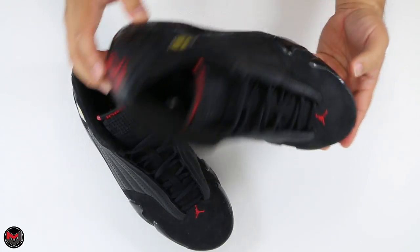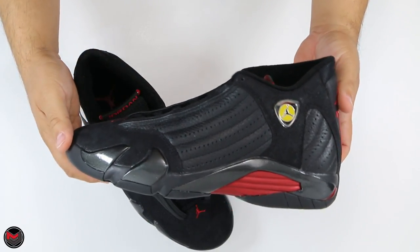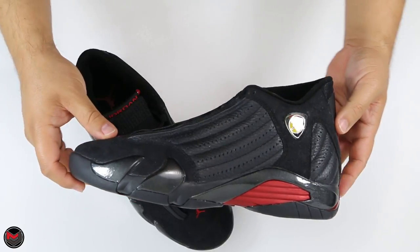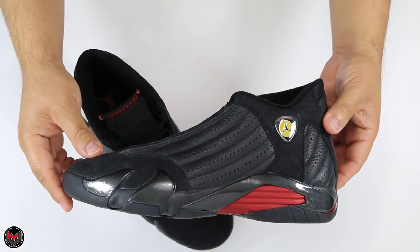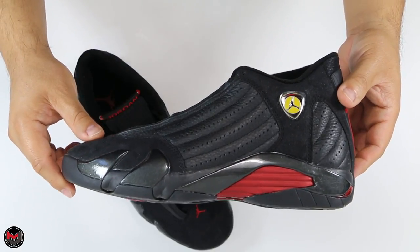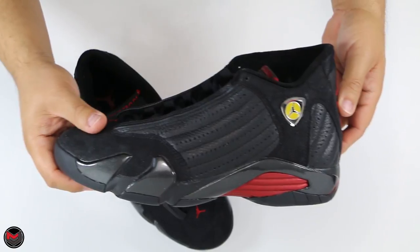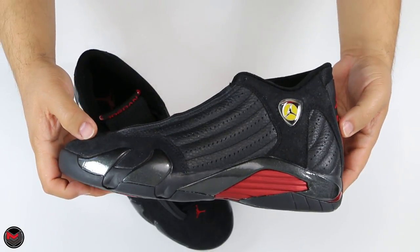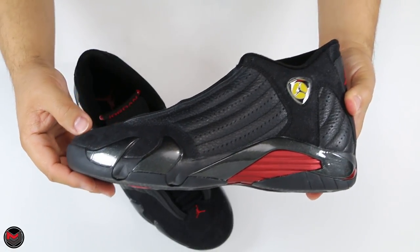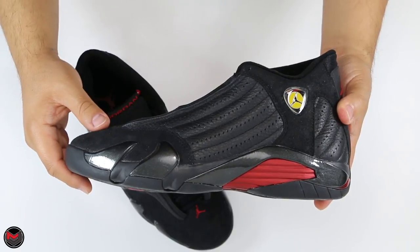There have been two other retros for this model. Back in 2005, I also had that retro — I beat that one up playing a lot of basketball. This is a beast of a basketball shoe. The shoe also released again in 2011. I wasn't fortunate enough to pick those up since I owned the 2005 and have these OGs. I'm debating whether to pick up the 2018 retro and plan to do a comparison once I get that pair.